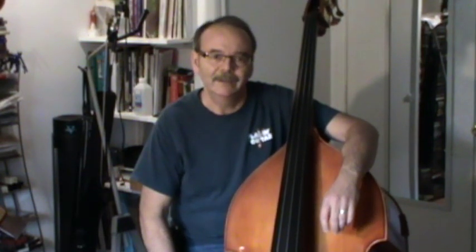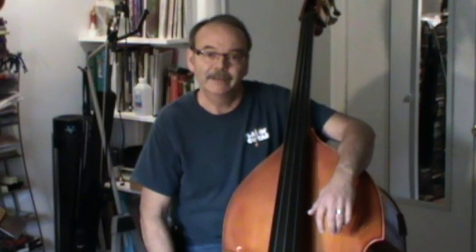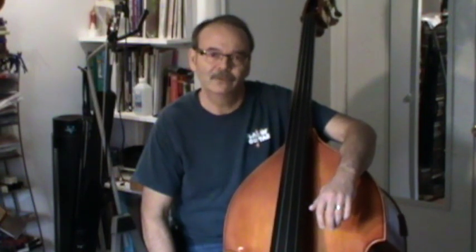Another question people might have — that I had — was: am I too old to start learning the double bass? They say you're never too old. It depends on your background and how much musical experience you've had. If you've had none, it may take you longer. If you have extensive musical experience, it'll take you less time. My bass teacher says that he finds that adult students learn better than children — maybe not as fast, but they're more disciplined and more focused. That's a general statement, and it's going to vary for each person.